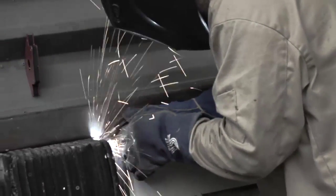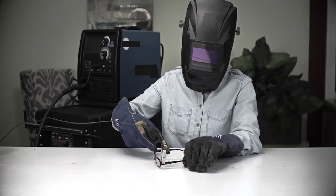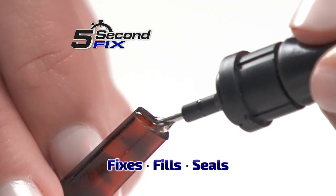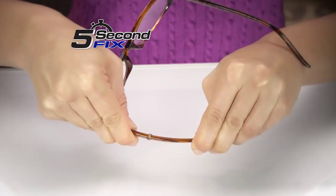When they make instant repairs on the job site, they use a welding tool to fix it right. But you wouldn't try that on a pair of reading glasses at home, unless you had 5 Second Fix — the liquid plastic welding tool that fixes, fills, and seals virtually anything in 5 seconds or less, without the mess.